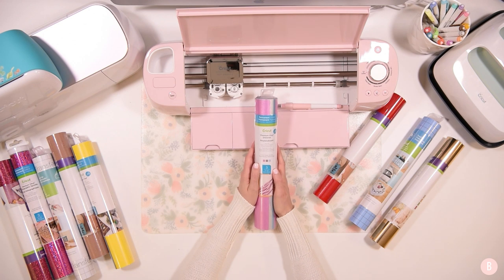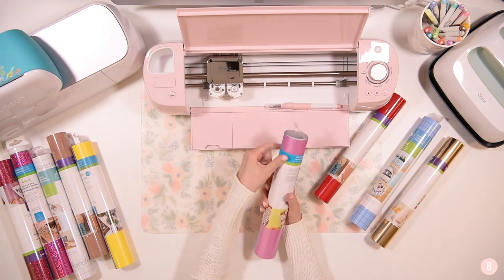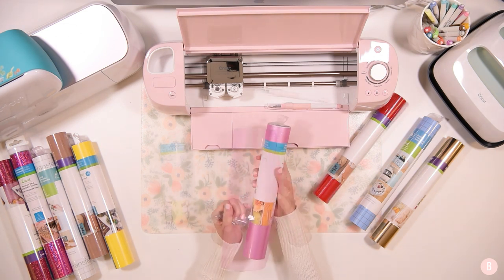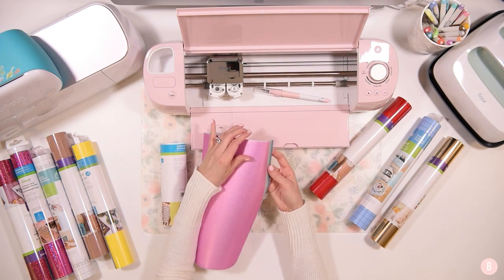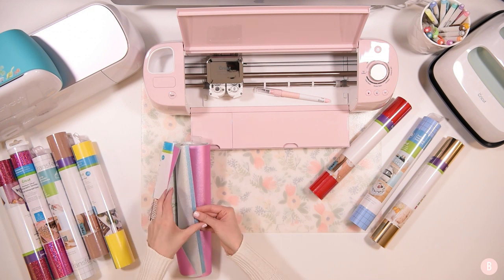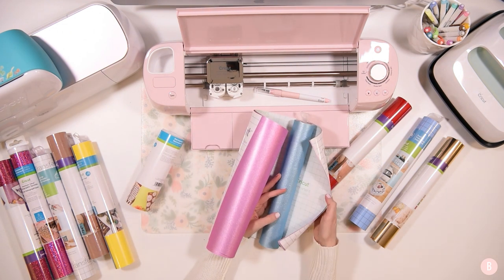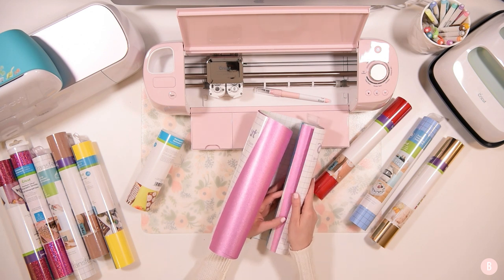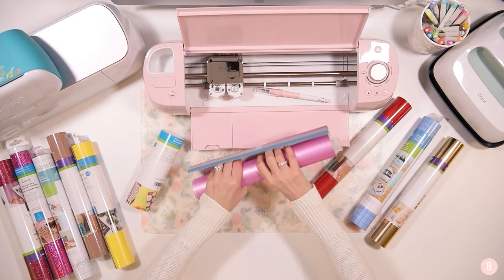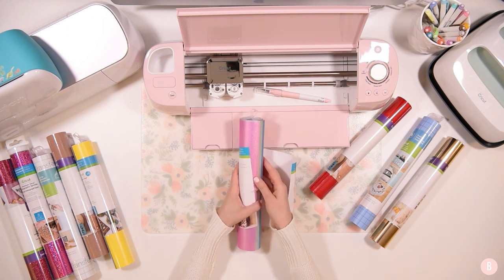This one is the premium vinyl shimmer — let me open it because I love seeing the textures firsthand. Inside there's a pink, a silver, and a blue. If you unroll it a little bit more, they've included some strong grip transfer tape in there, which is awesome because strong grip is more helpful with these glitter vinyls. It's nice that they included some of that — how thoughtful! That looks really fun.